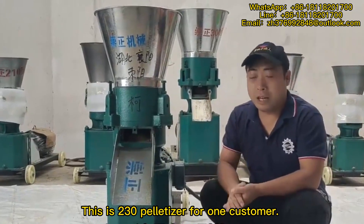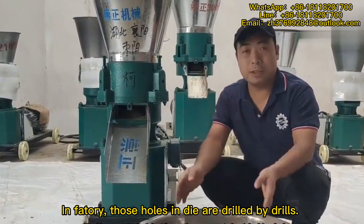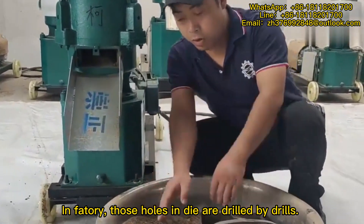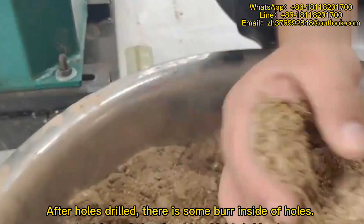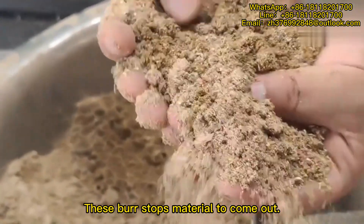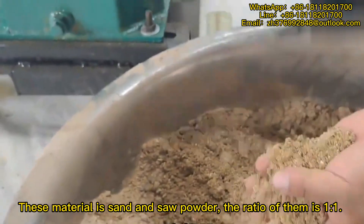This is a 230 pelletizer for one customer. In the factory, those holes in the die are drilled by drills. After the holes are drilled, there is some burr inside the holes. This burr stops material from coming out. This material is sand and soap powder.